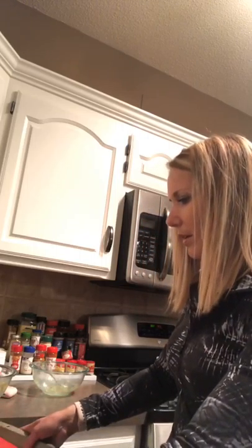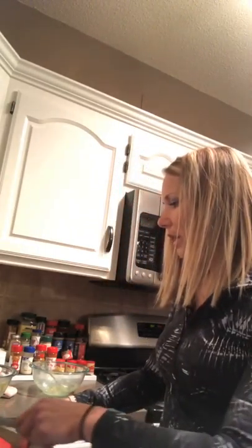Once it's spread out you bake it for about 12 minutes. You can kind of keep an eye on it because some ovens cook faster than others — you don't want to burn them.